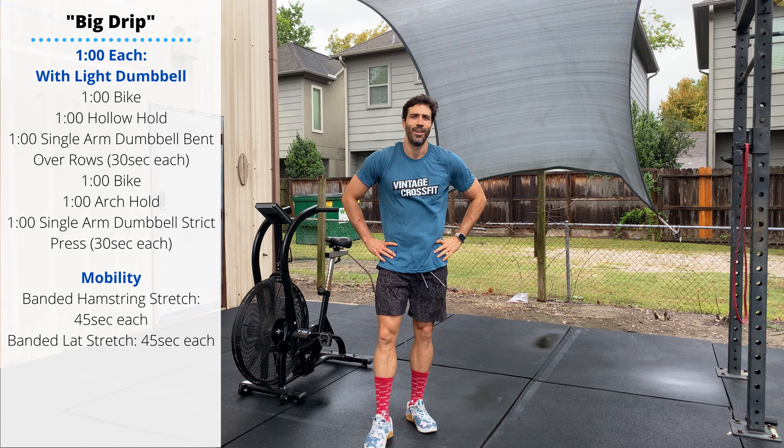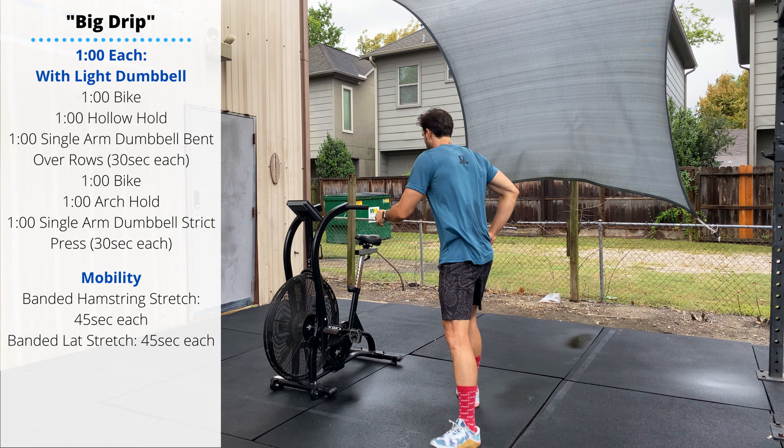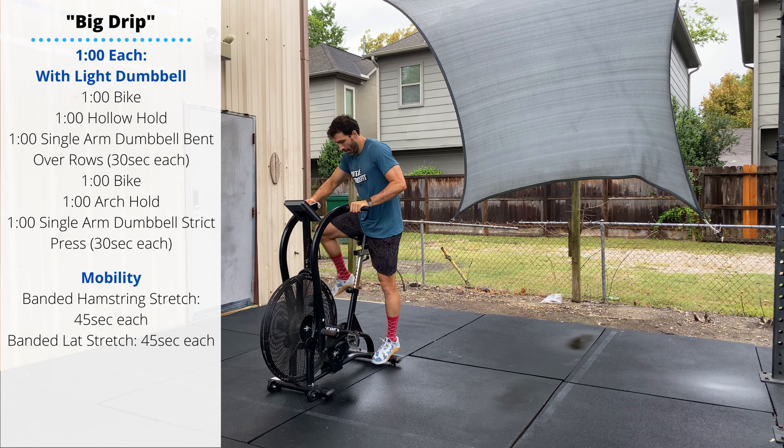You'll perform a second round of one minute on the bike — increase the speed a little bit for this one. Then we'll go into an arch hold.